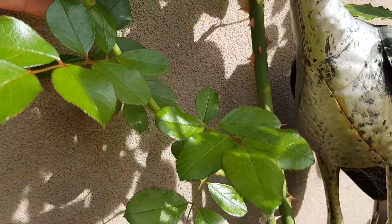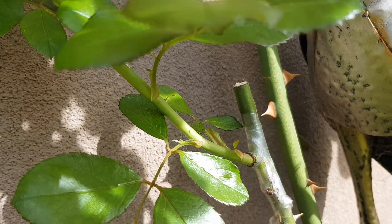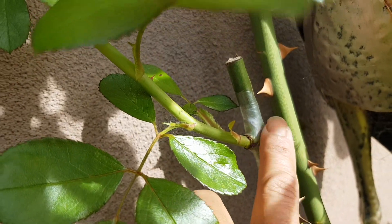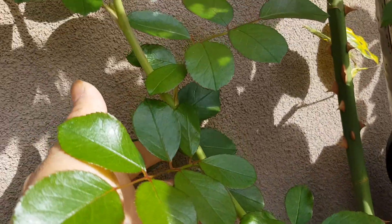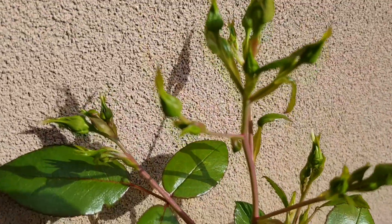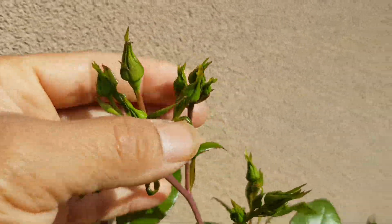I want to show the rose grafting from my previous video — budgrafting a red rose onto a yellow rose. It's growing like crazy — see that bud from here that I grafted on my yellow rose. This is a red variety, so you can see it's growing and it will have red flowers. It hasn't bloomed yet but look at it — it's going to be red rose flowers.